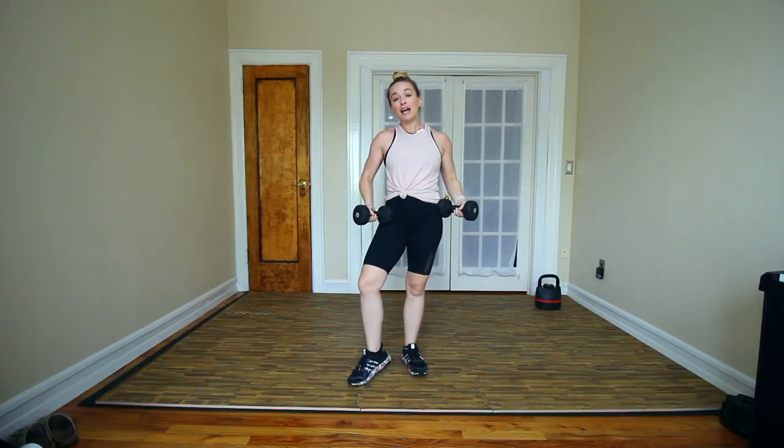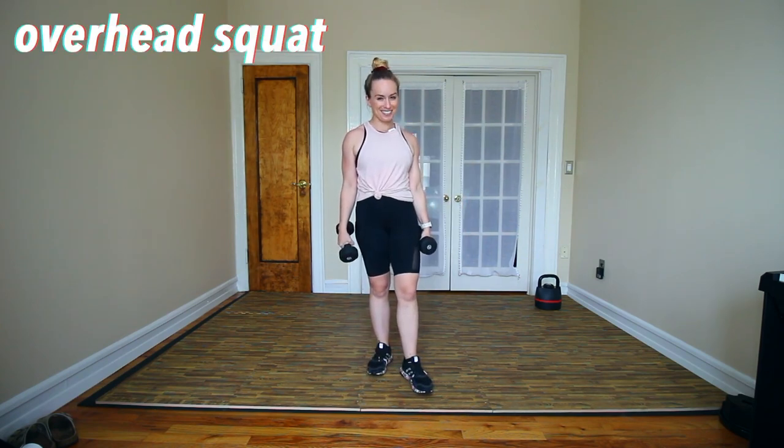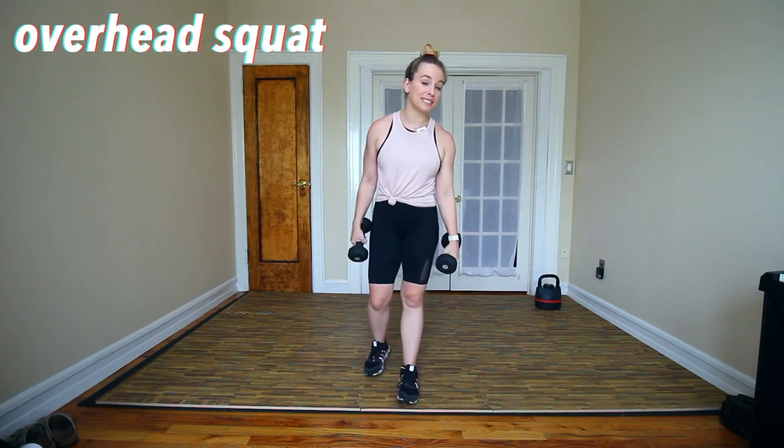Whenever anyone asks me if they have to get one piece of equipment, what do I recommend? 10 pound dumbbells. The exercise I chose is the overhead squat. Let's break it down first and then I'm gonna tell you exactly why I like it.